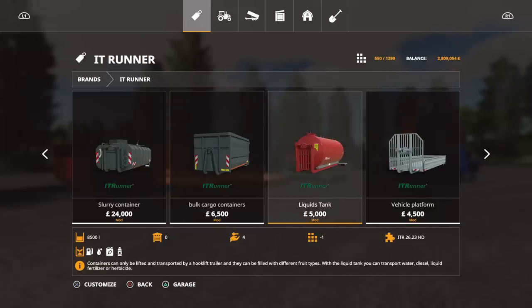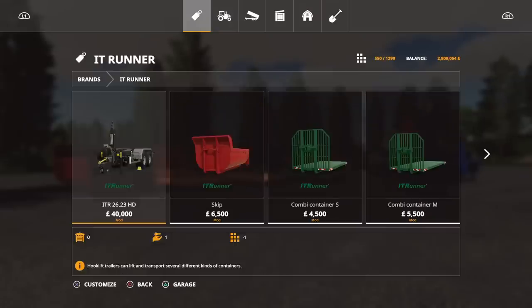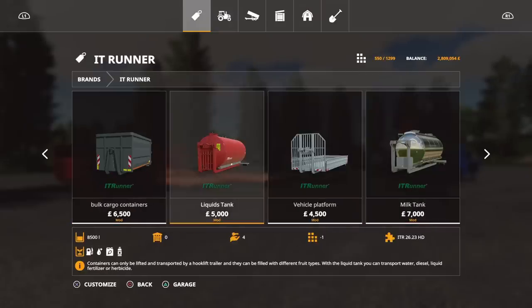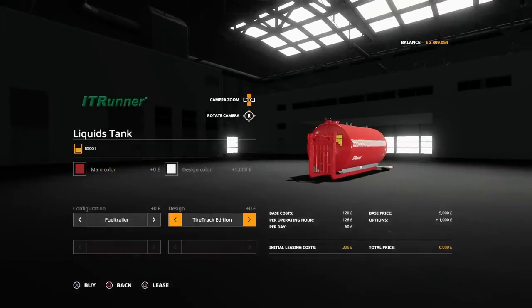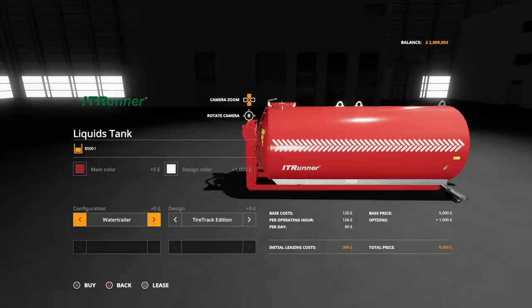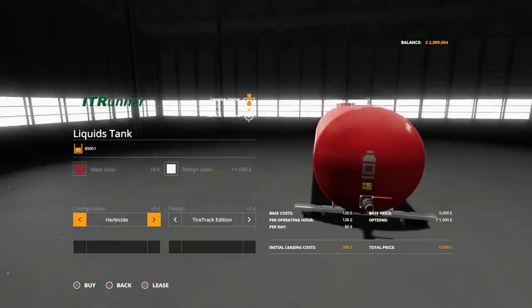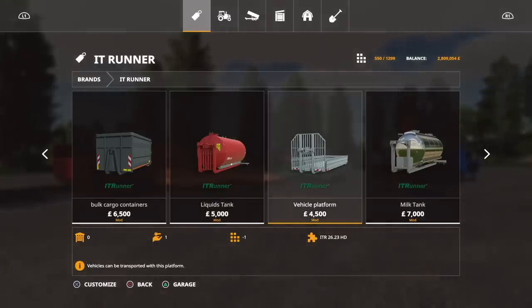Moving on, we've got liquid tanks. The reason I went into the ITRunner brand view is that this one is actually in the miscellaneous section — it was hard to find otherwise. So we've got liquid tanks with main colour and design colour — you can have the tire track edition. The key option here is we can have a fuel trailer, water trailer, liquid fertilizer, or herbicide, and on the back it gives you the symbol for each one.